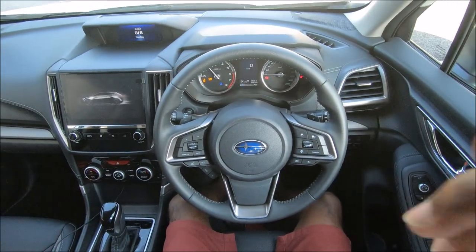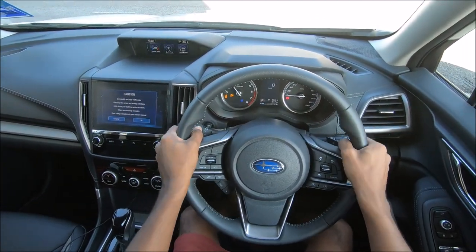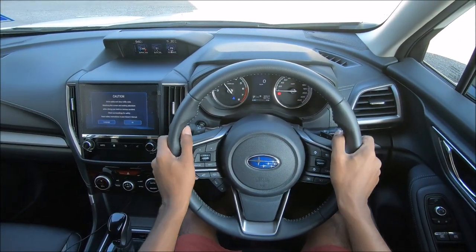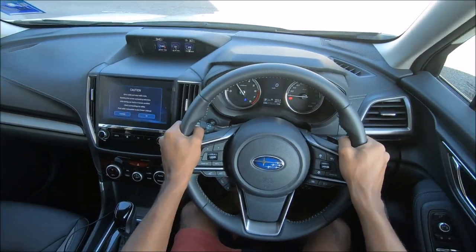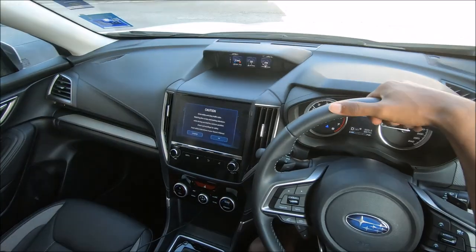Classic Subaru dials - got the full thing, and a very nice chunky steering wheel with a very nice grip on it. For my opinion I like the feeling. Let's get to somewhere a bit less crowded.